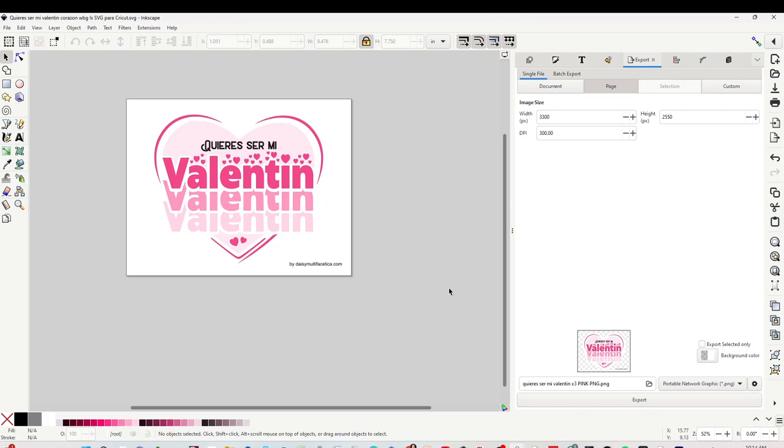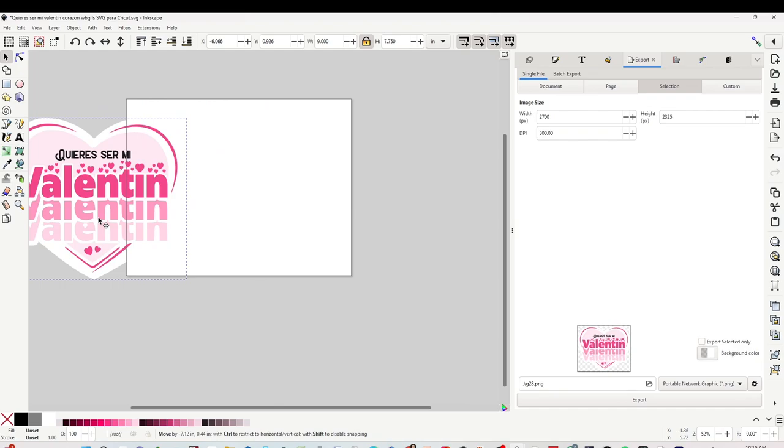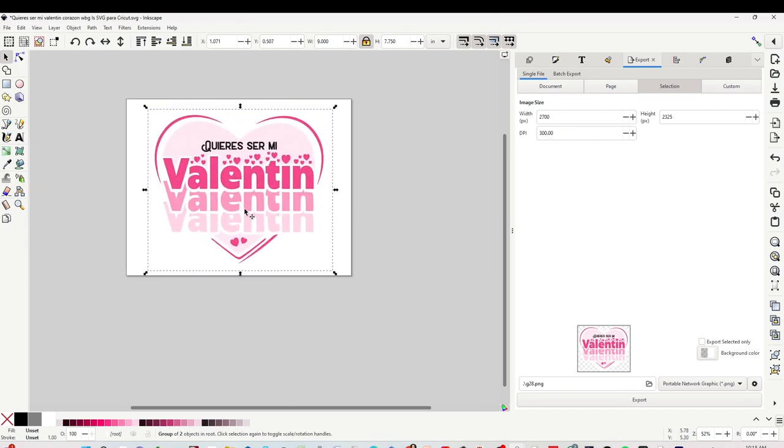I'm going to start working with the design, but before I would like to invite you to please support my channel by subscribing, liking, commenting, and by pressing the notification bell. This is the design that I'm going to be using. If you like the free designs I'm going to be using in this tutorial, I invite you to download them from my blog — I'm going to link them in the video description below. Since this design is a little big, I'm going to print it from Inkscape.